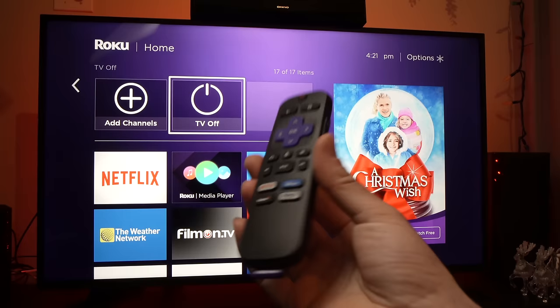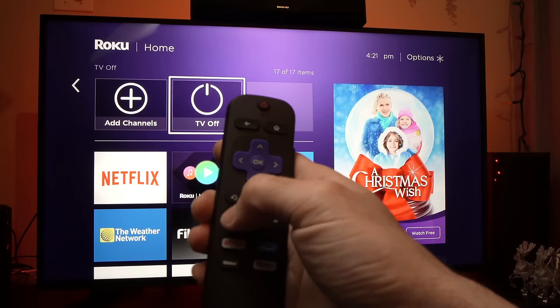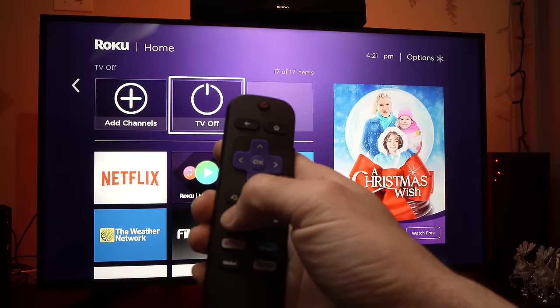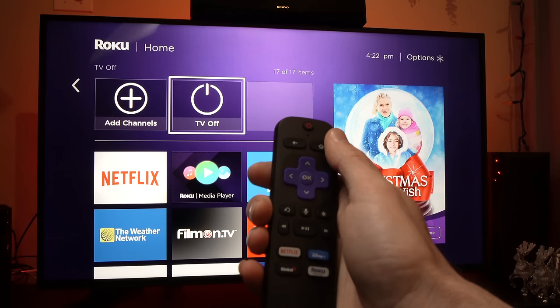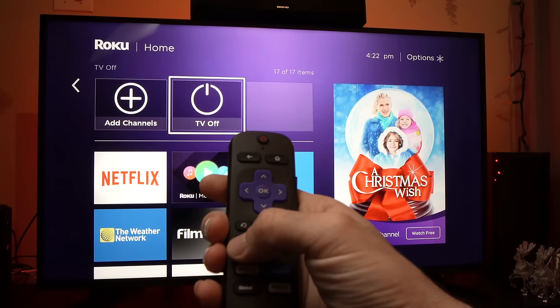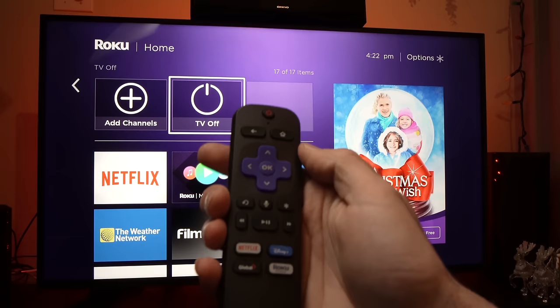The trick here is to take your remote control, turn your Roku TV on, and there will be a combination of buttons that you'll have to press. You need to press the home button five times, then press the fast forward button, the play button, the rewind button, and then the play button again, and the fast forward button again. I will do it with you so it's quicker to understand.